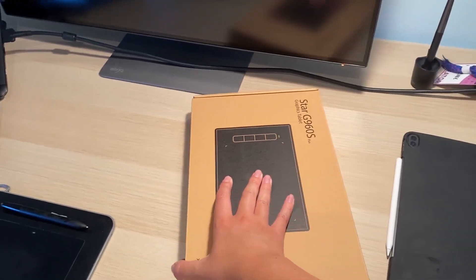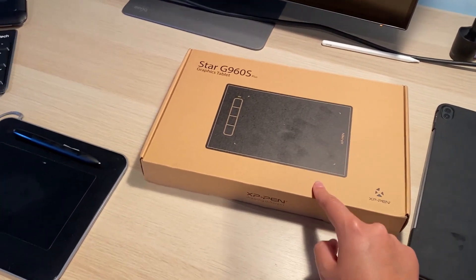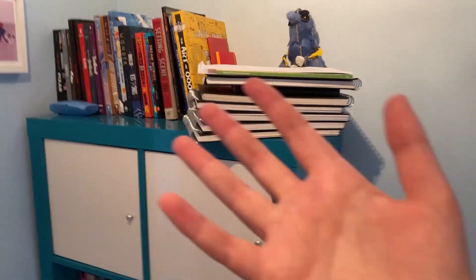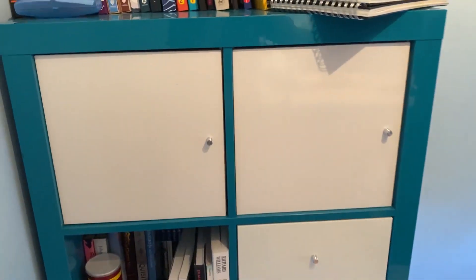There's an extra tablet on the desk because I'm going to be reviewing XP-Pen's Star G960S Plus tablet. So far I really like it — it's a great beginner tablet but I'll get into the specs later. We have some photo frames and photos that I haven't actually put up yet, my bookshelf with a small selection of my art books and sketchbooks, and some snacks I brought when I moved. It's not perfect but there's a lot of empty wall space.